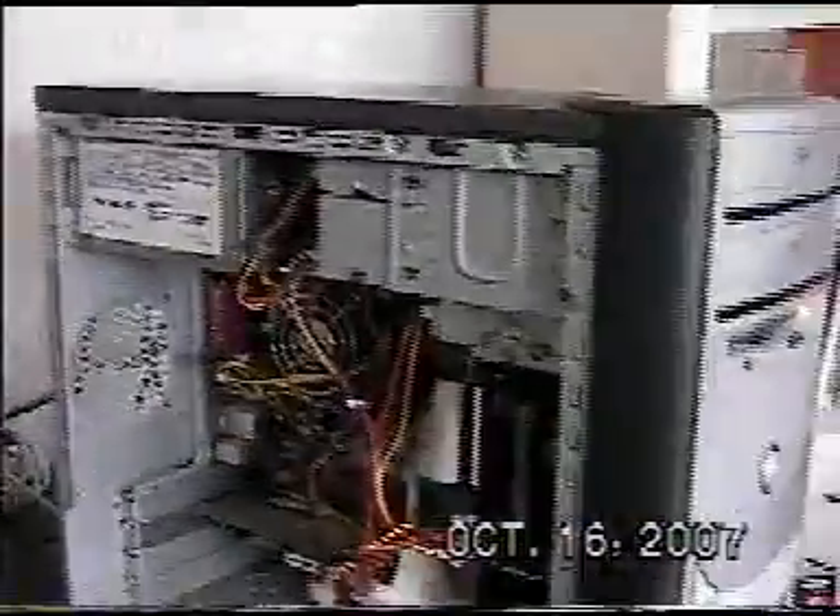So as you can see, the computer started, but then all of a sudden the computer reset.